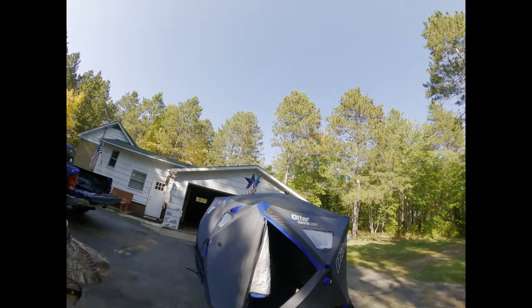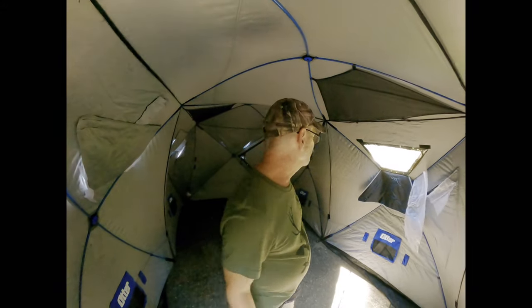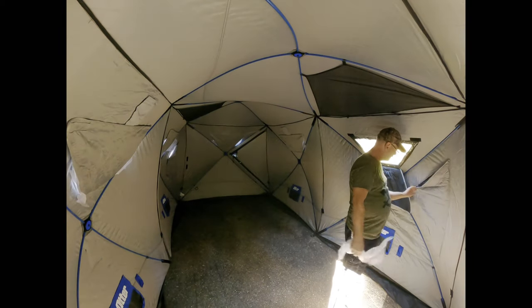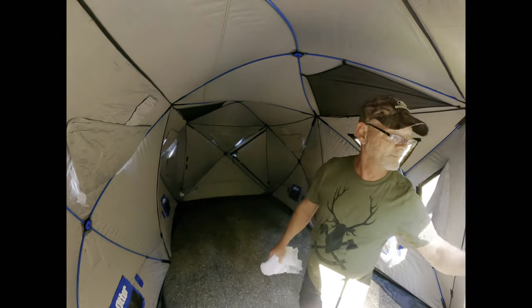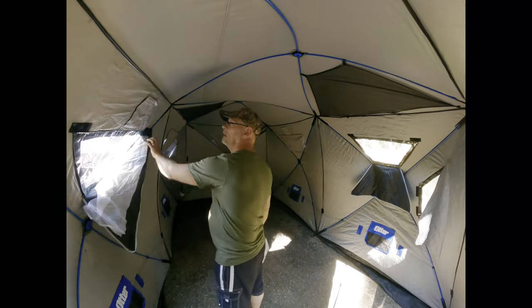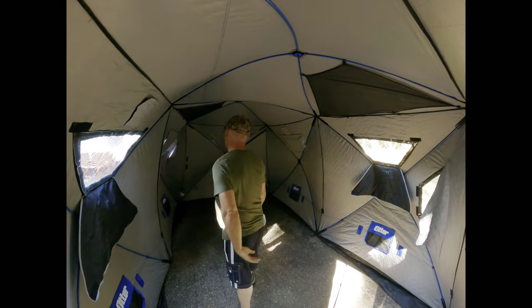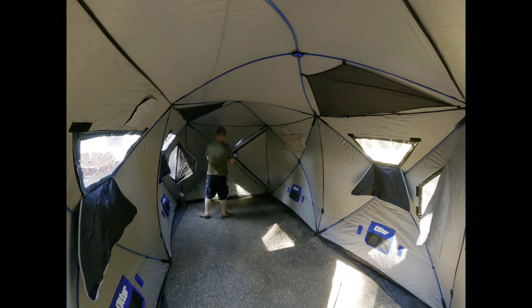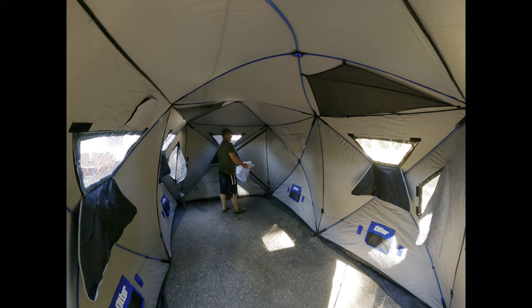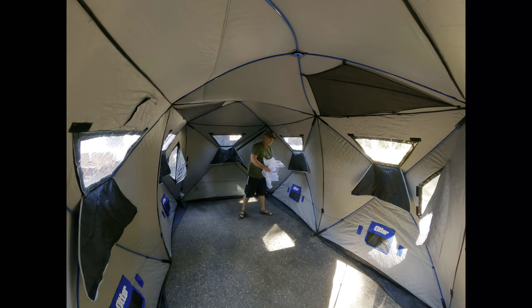Alright, let's get inside and take a look in here. We're going to push out the door and head to the peak. All the windows have Velcro — come right down. Let's get all this protective paper out of here. Oh, I'll be damned — look at this. Nice little vents, nice. Heavy duty Velcro. Got several vents, and this thing is absolutely fabulous.